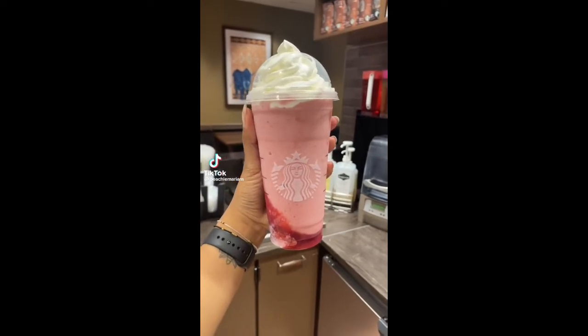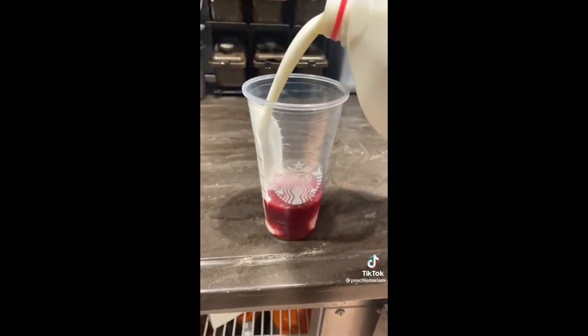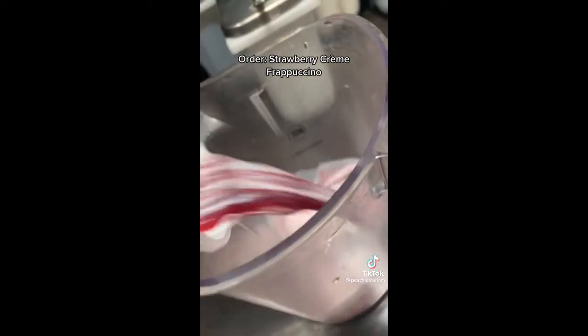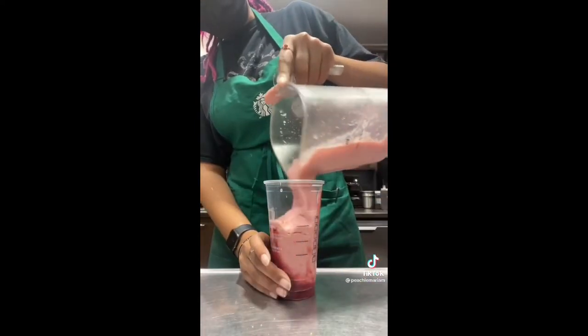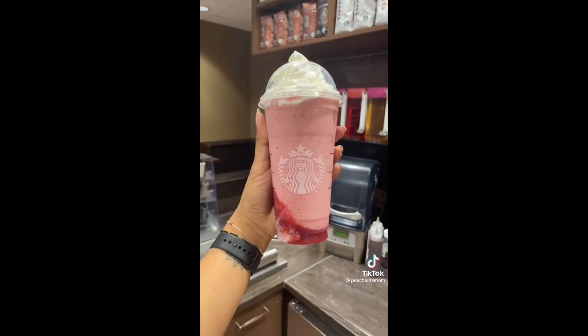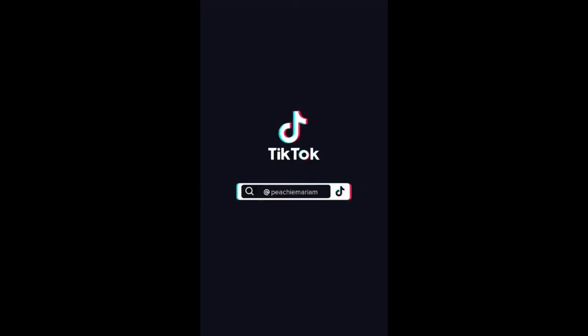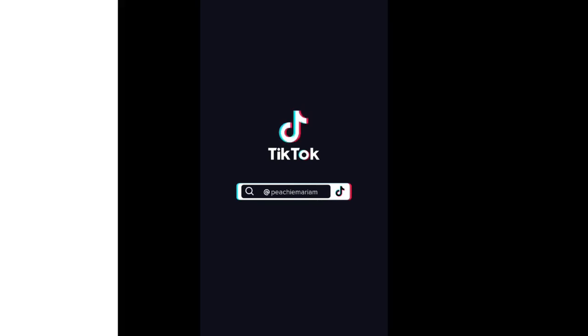If you want a frozen fruity drink from Starbucks, this one is top tier. This is a strawberry cream frappuccino. I always recommend getting it with extra puree — I barely put any milk in there. It's so good and there's no caffeine. Comment if you try it.